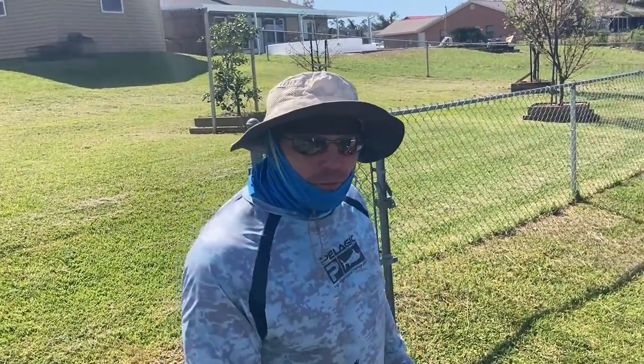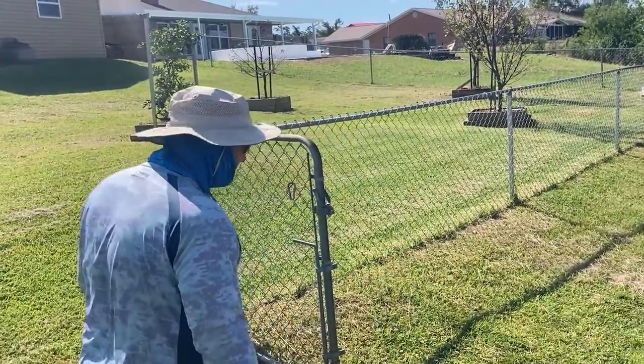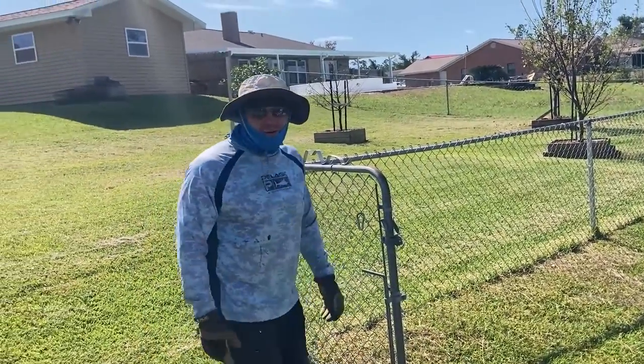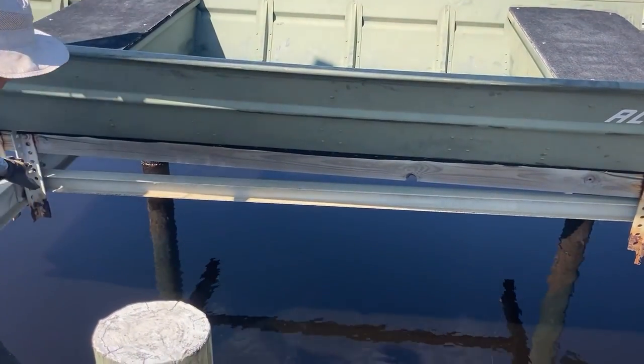Our lovely assistant, Deb, is filming. I don't know if she's actually going to be on camera today. She is not going to be on camera today. I'm going to go get the boards. These are bunk boards, and this is what your boat sits on on a boat lift.